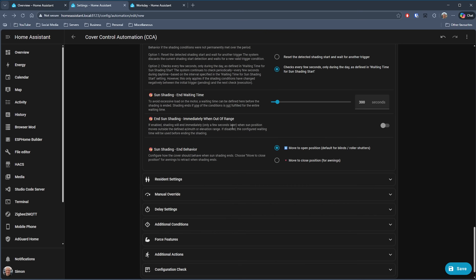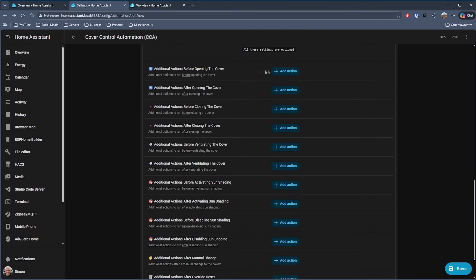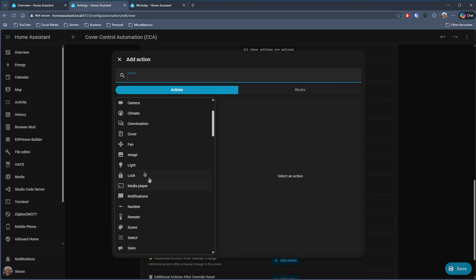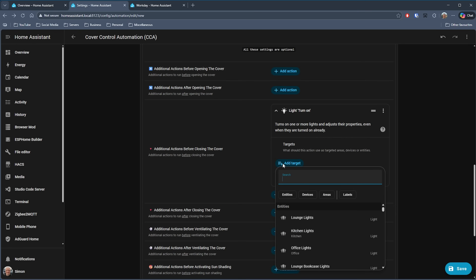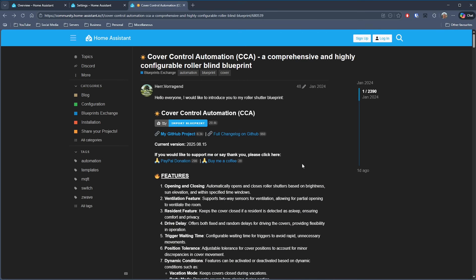There's a lot more to configure: you can hook up your weather forecast provider to help with sun shading, have curtains remain closed while someone is still in bed, and there are manual overrides and the ability to perform other actions — for example, turning the room light or TV on when your curtains have been drawn. I'm really impressed by this blueprint. It offers a lot more configuration than the basic automations I have set up, and there's clearly been a huge amount of effort gone into creating it. That's Cover Control Automation by Herr Vorrigand.